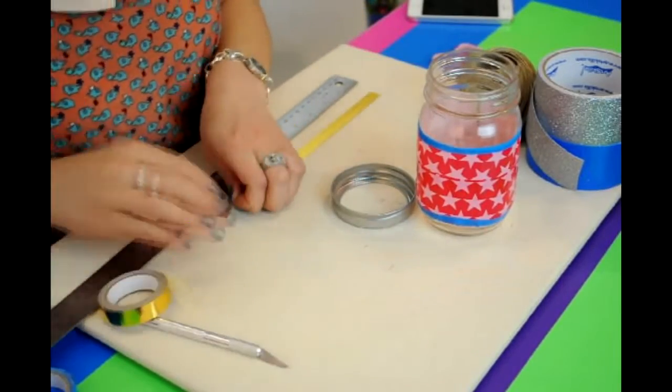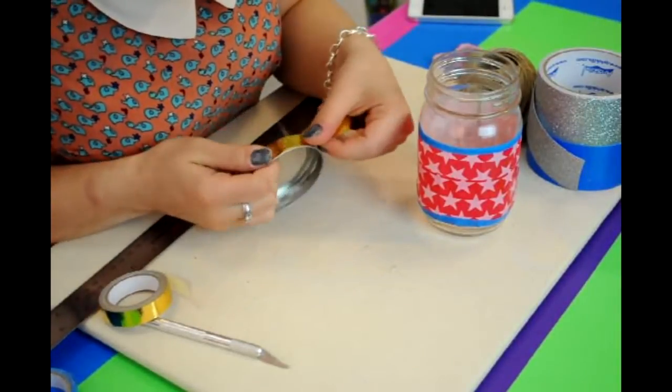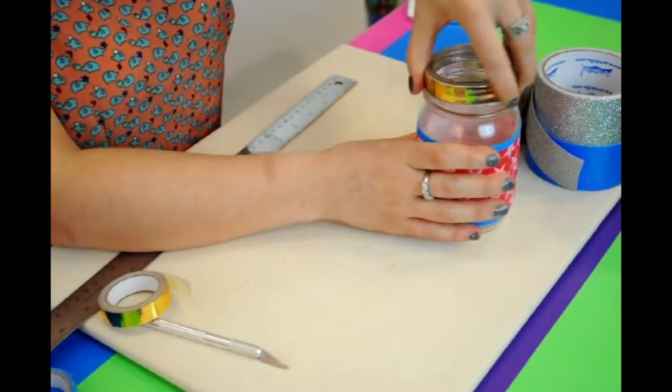Repeat again with our gold mini tape. This time just wrap it around the lid to add some metallic layer and simply put on your jar.